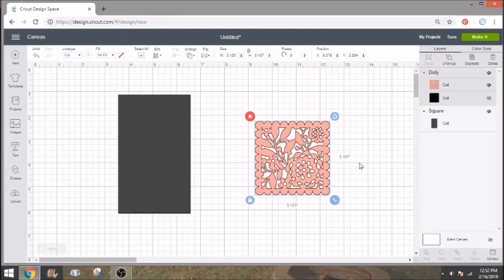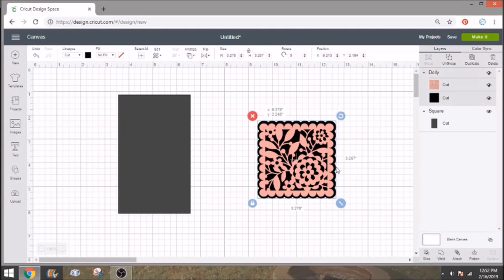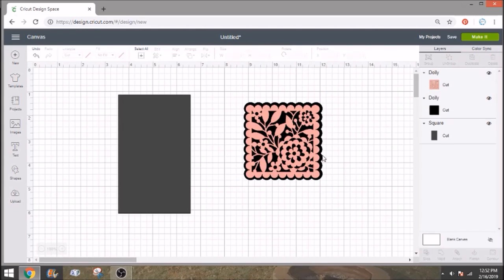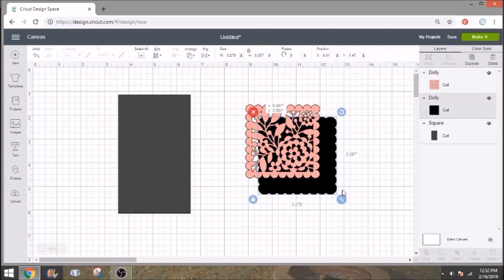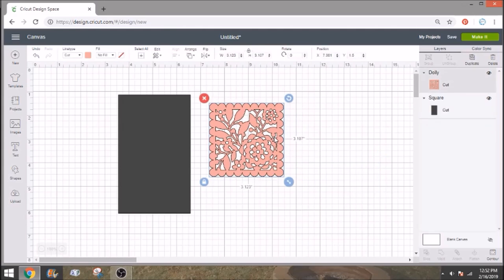Design Space is kind of silly where they actually give you — if you look over here in your layers — there's a black piece behind this. You don't need it. I imagine that if you were making a card that might be why you'd want it, but I'm just going to go ahead and ungroup this really quick, and then I'm going to cut and get rid of it. There's no need for it.